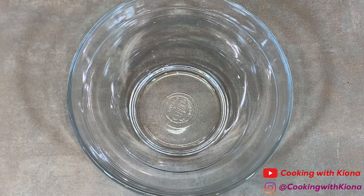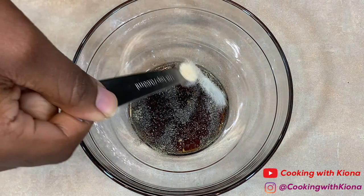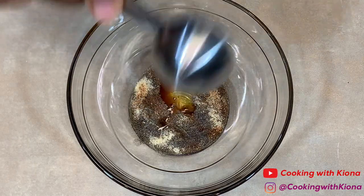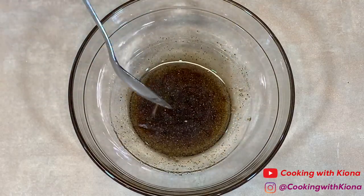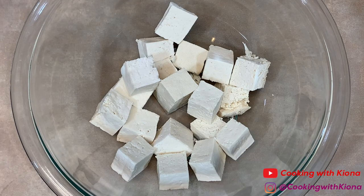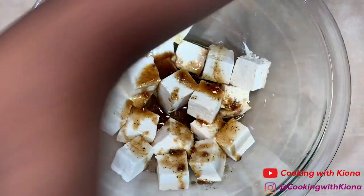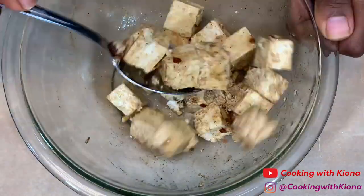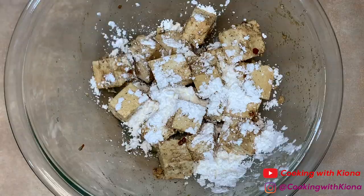Now we're going to make our instant ramen, beginning with the crispy tofu that goes into it. In a small bowl, add 1 tablespoon of teriyaki sauce, ⅛ teaspoon of pepper, ⅛ teaspoon of onion powder, ⅛ teaspoon of garlic powder, ⅛ teaspoon of creole seasoning, 1 tablespoon of sesame oil, and ⅛ teaspoon of seasoned salt. Mix everything together, then get the other bowl of tofu and pour the mixture over it. Stir until the tofu is completely coated, then add 1 tablespoon of cornstarch — this will help the tofu become crispy. Mix again.